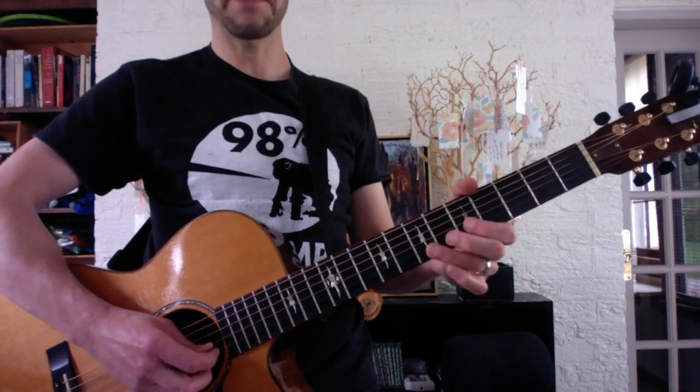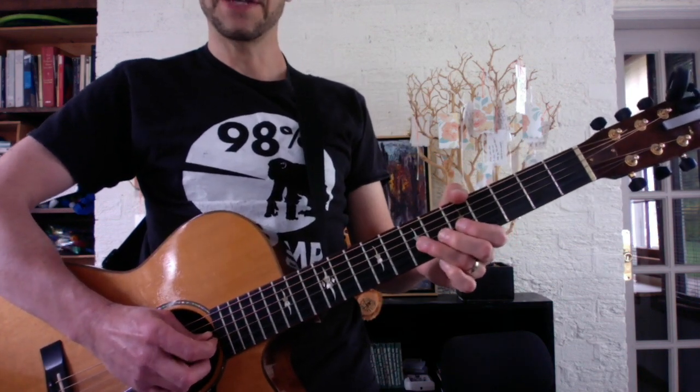Okay, jackpot. Here's the solo to Dyer Maker. Reverse bend, G-string, 7th fret.